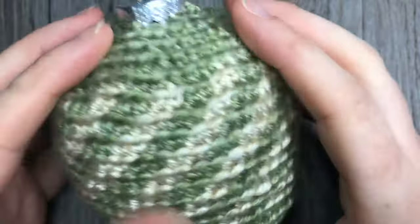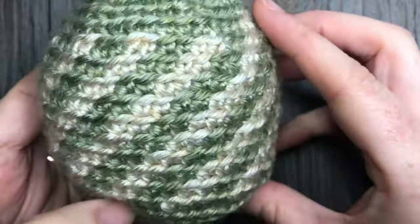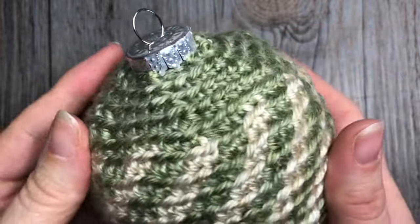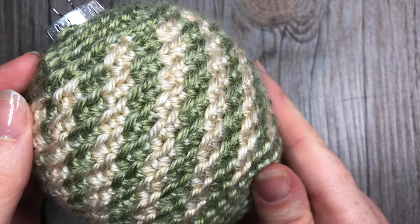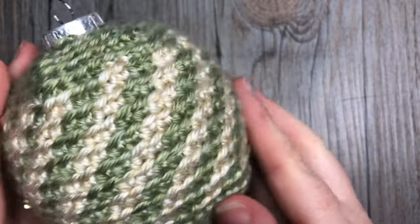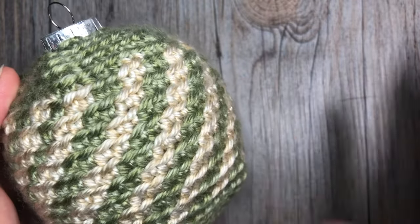Thank you so much for joining me — don't forget to subscribe to my YouTube channel. I look forward to seeing you and crocheting with you again soon. Happy crocheting, bye!